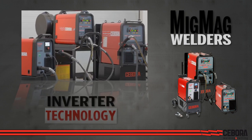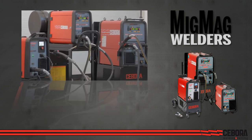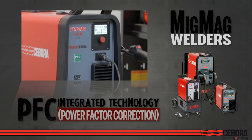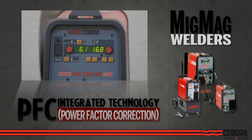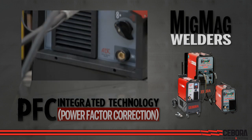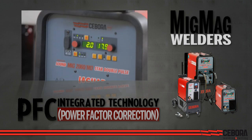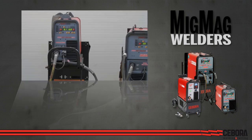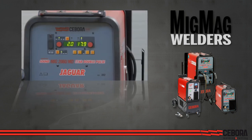Inverter technology enables precision electronic control of output power for better quality welds. Our integrated power factor correction technology reduces the input power, which helps save money and reduces your shop's carbon footprint. The possibility to adjust all welding parameters allows you to customize the unit in an optimal way to meet most working conditions.